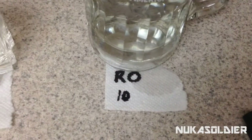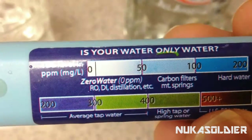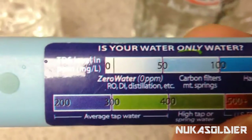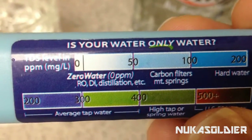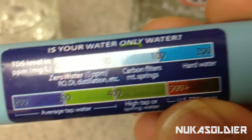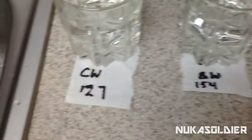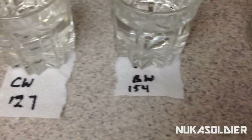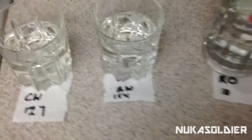The final one, reverse osmosis. If you notice here, from zero to 50 you see RO — it stands for reverse osmosis. So here we can tell there is a very clear distinction, and the numbers don't lie about what lies in your water. Would you rather be drinking 10 parts per million, or 127, or 154? Just something to think about.